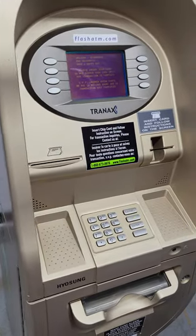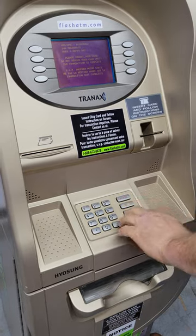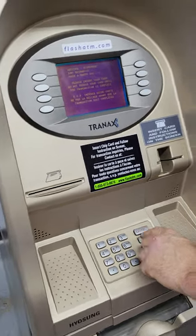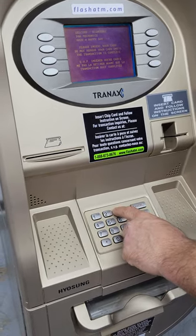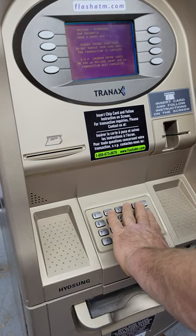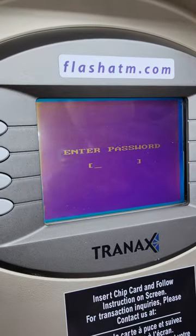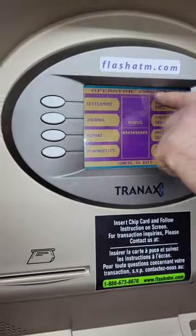Now that the money has been added, we need to add it to the administrative menu. To access it, there's a key sequence: hold Enter, Clear, and Cancel all at once, release them, then press 1, 2, 3 — all within one and a half seconds. Hold them all, release, then one-two-three. You'll be prompted for a password — enter it and you'll see the Operator Menu.